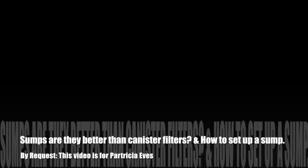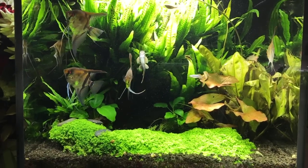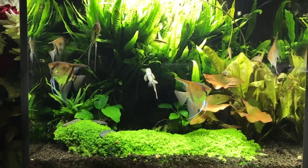Hello everybody, this is Dr. Kevin Novak, and in this video I want to talk about sumps and canister filters.